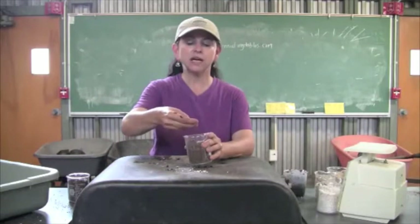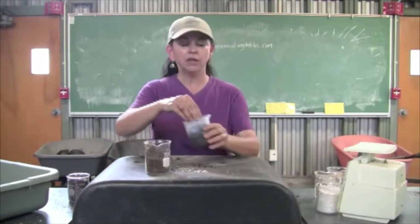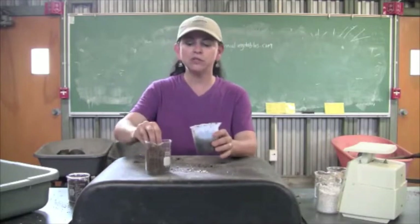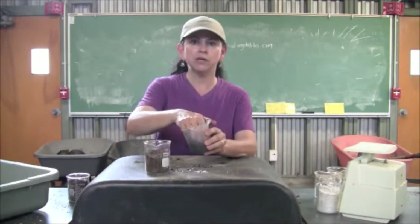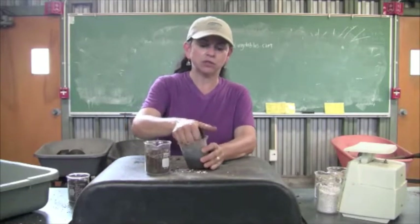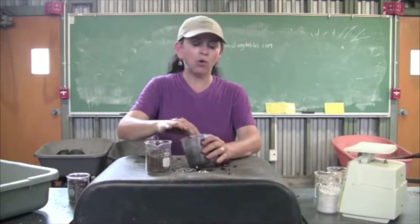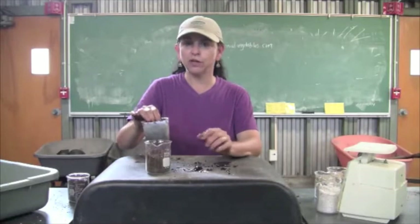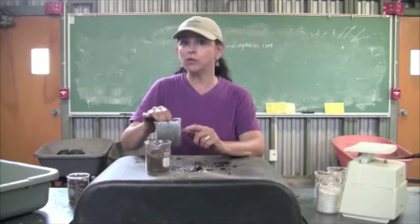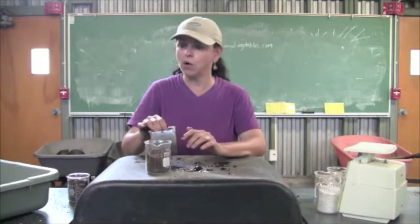Peat moss is a natural sponge — it holds an incredible amount of water. This is rehydrated peat moss. This was four ounces when I first started out. I rehydrated it and you can see how much water it can hold, just like a sponge. It can hold three to four times its own weight in water, which is a wonderful thing. We're going to moderate that so we don't saturate our cuttings and seeds so they're just swimming in a big pile of water.